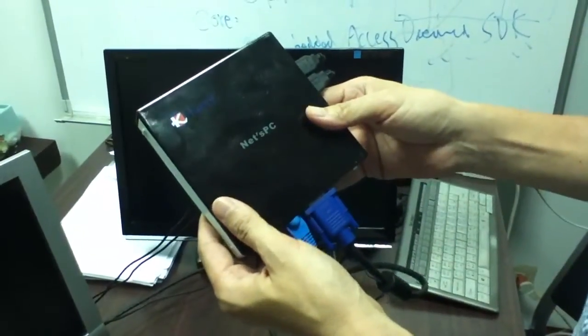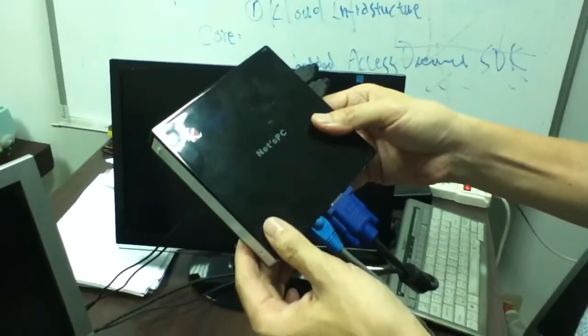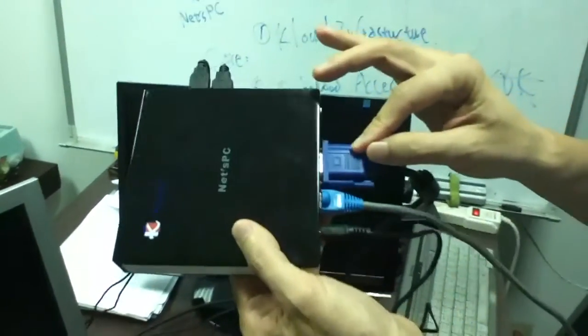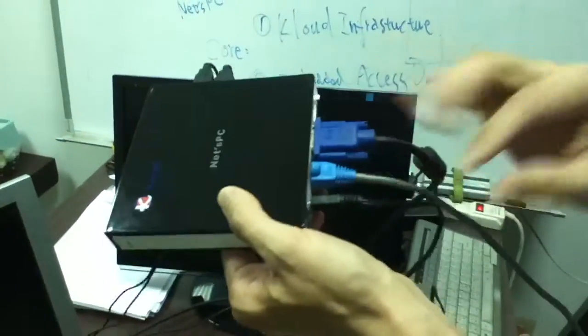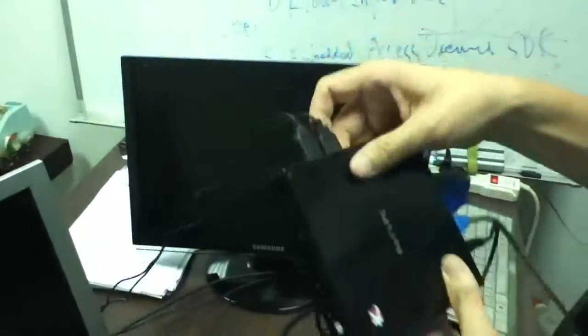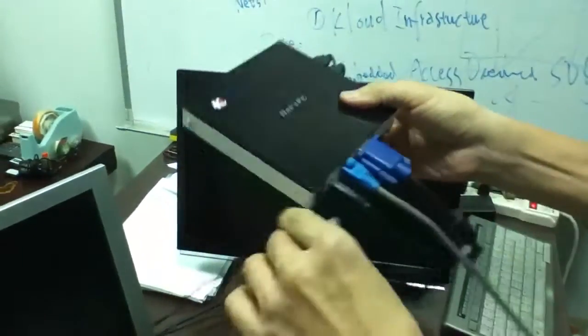Here's how NetPC is connected and set up — it's easy. First, you need to plug in all the connectors, including the power, ethernet, VGA, and keyboard and mouse, to the NetPC.